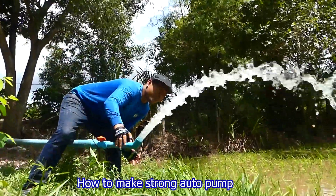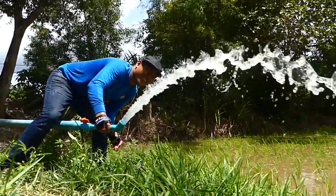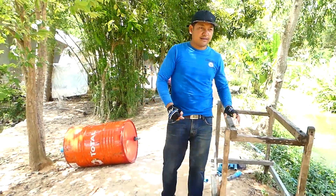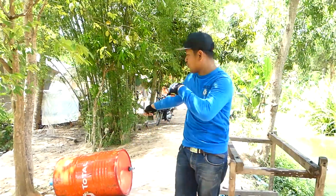Woohoo! Really strong! Oh my god! Okay, so today I will make a free energy water pump using the red drum here.